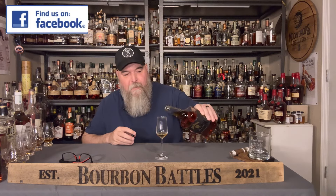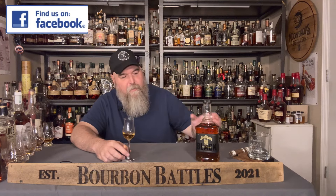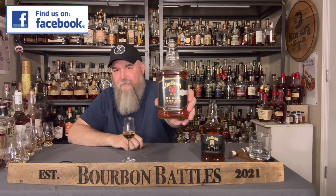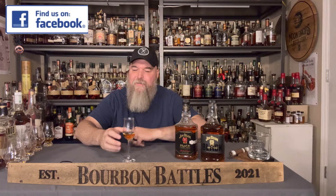Jim Beam has come out with a new product. Everybody is so busy coming out with really expensive products, but nobody's doing things like this. Jim Beam's come out with this super budget-friendly $23 seven-year. They call it Jim Beam Black. Now you might say you've heard of that — Jim Beam Black is this stuff right here that they call Jim Beam Black Extra Age. It's not the same thing.